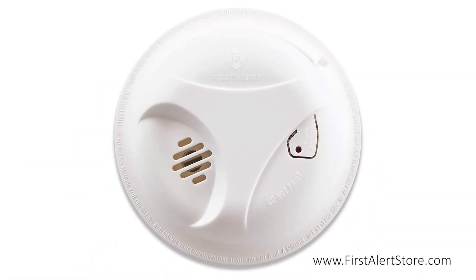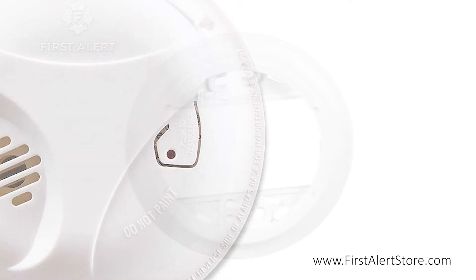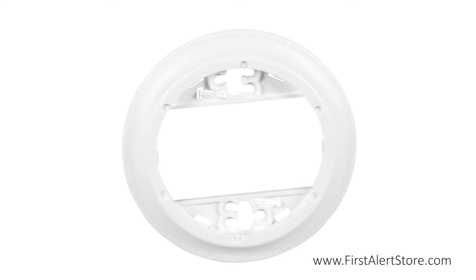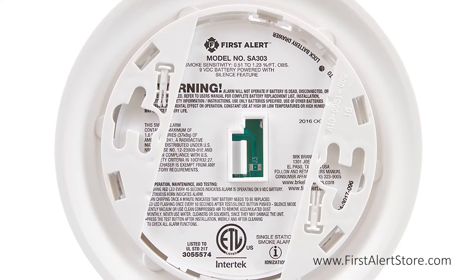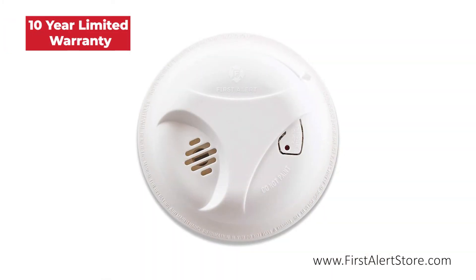On the front you'll find the single button silence and test button. The Perfect Mount Mounting Bracket keeps the alarm secure over a wide rotation range to allow for perfect alignment and includes tamper-resistant locking pins. This alarm comes with a 10-year limited warranty.